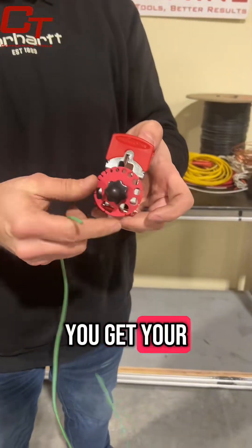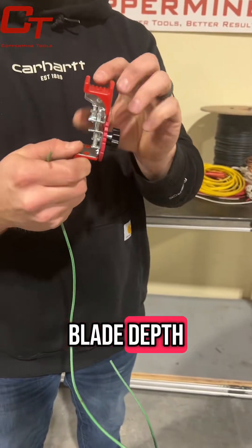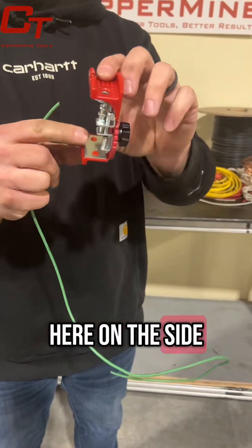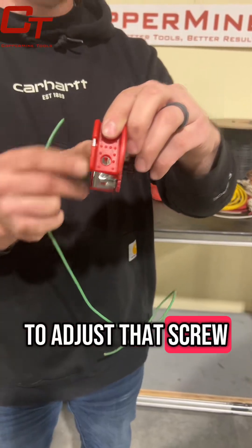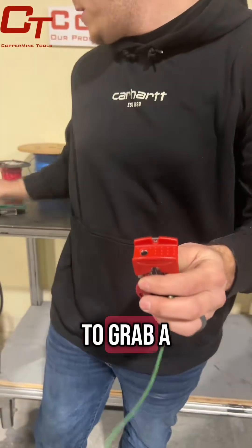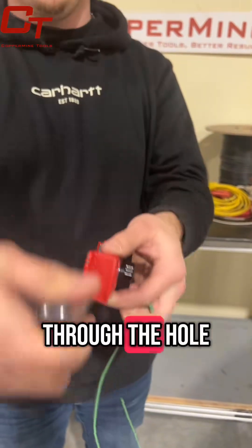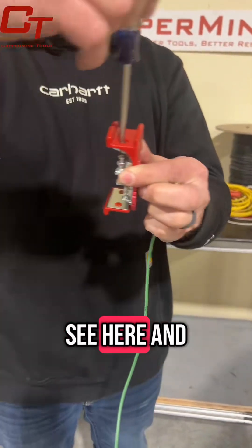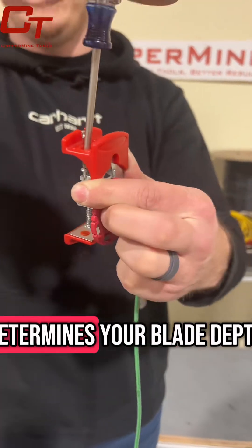So, once you get your wire guide wheel set, the next thing is that you want to set your blade depth. You have a screw right here on the side and a hole through the top of the machine that allows you to adjust that screw. And that's what determines your blade depth.